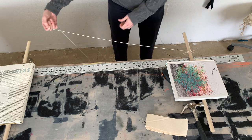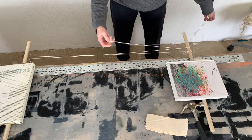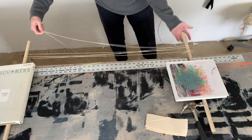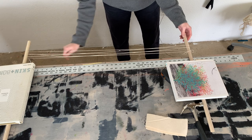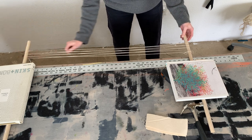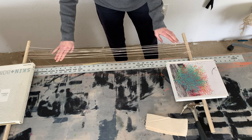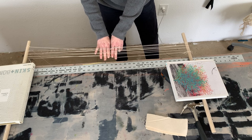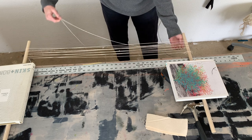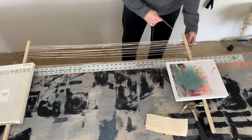Now I'm going to go under and then over the next one, and then under and over. I'm going to hold some tension but not tons of tension because these are not totally secure. If you have clamps, that would be a great option to clamp the dowels down while you're warping. You can also use a broomstick, or if your chairs have straight legs that are perpendicular to the floor, you could use a chair. You can see I'm going over and then under each dowel, and it's creating a cross right here — that's what we want, to divide the warp threads in half.